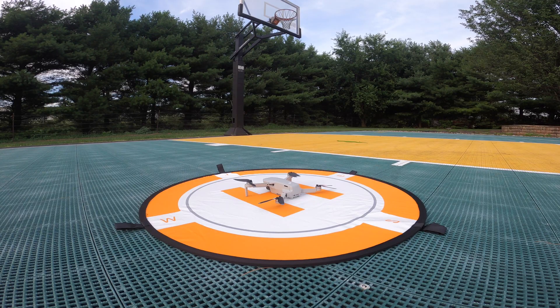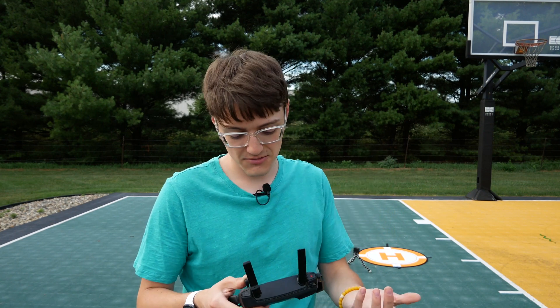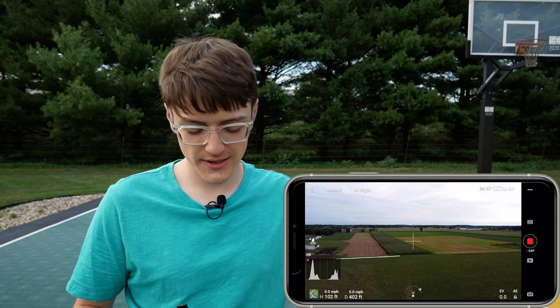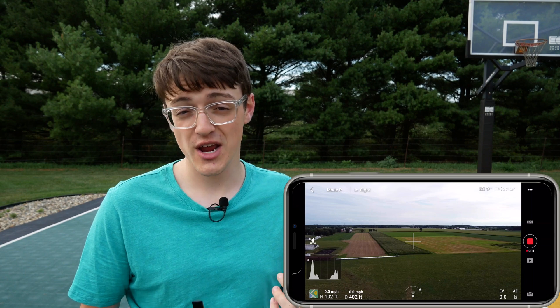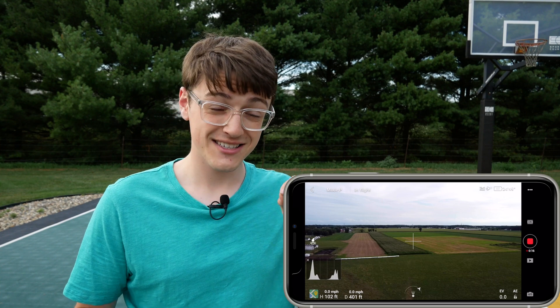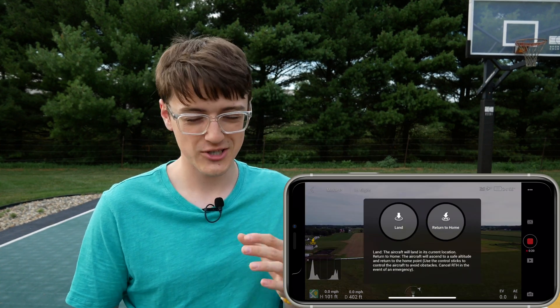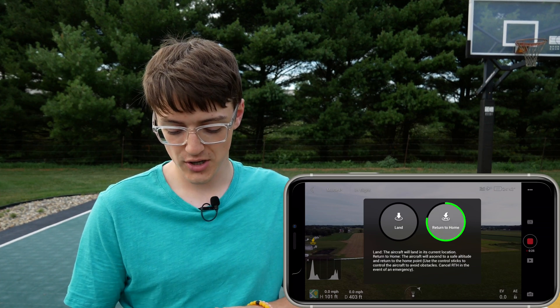To start off I took off directly from the center of that landing pad, right in the middle of that H, so when it lands it should be pointing north and landing in the center or close to the center. Now that I'm at a 100-foot height and around 400 feet away, I'm going to initiate return to home. For those who don't know, there are two ways to do it: the first way is to tap the button on the app on the left-hand side which has an H, then click return to home and press and hold.